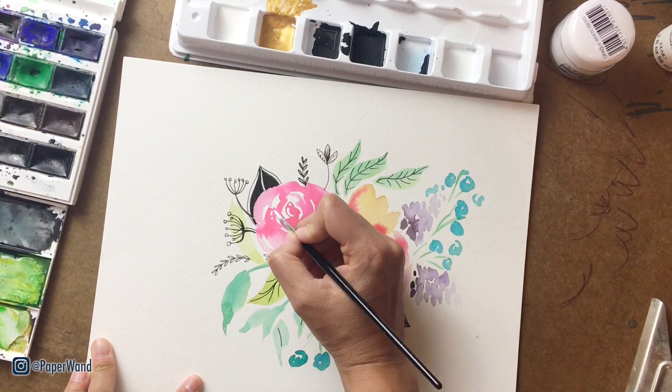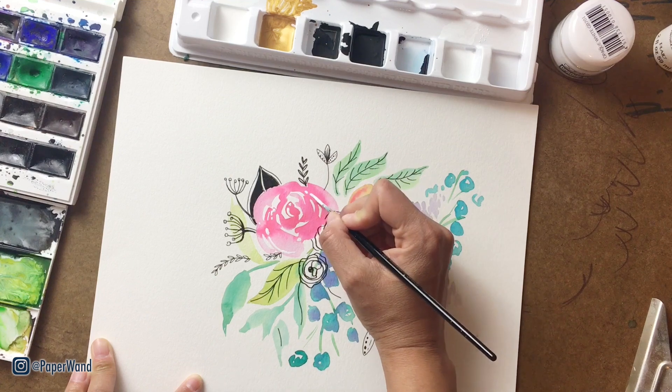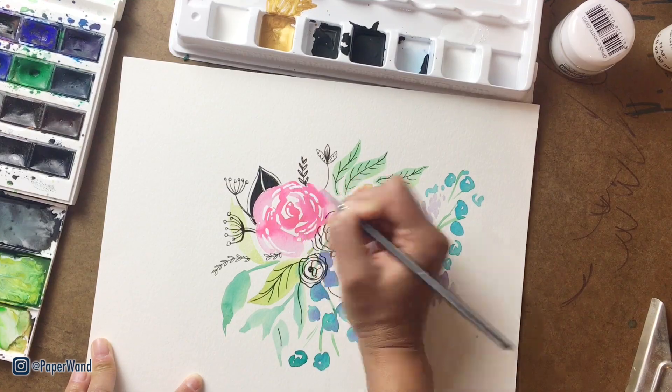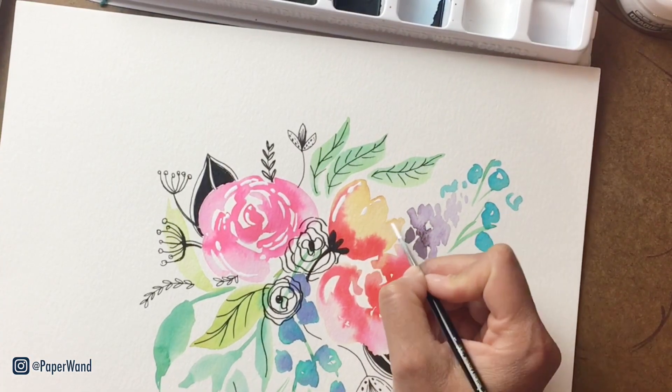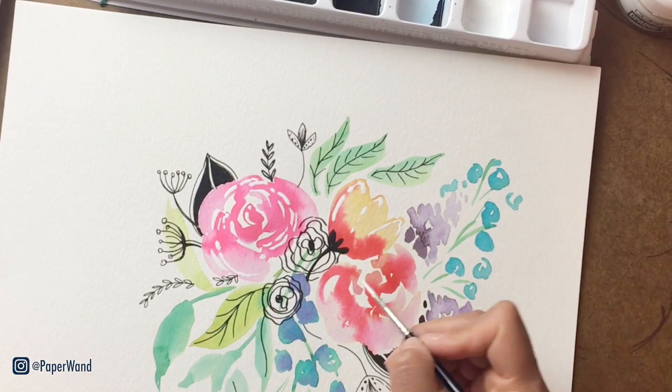Using that Copic white paint, I'm going in and adding a few highlights to some of the florals and along each of the leaves — wherever you want to add a highlight, you can add this. I'm also using a small detail brush, which makes it easier to get into the tiny areas.